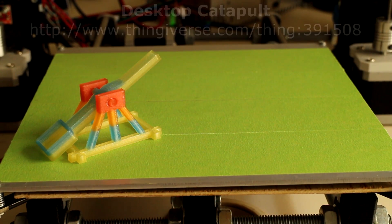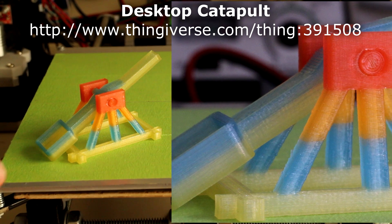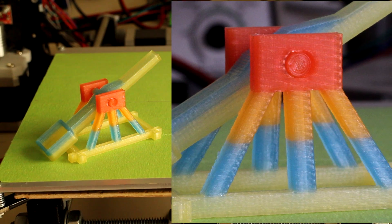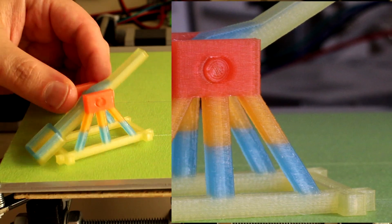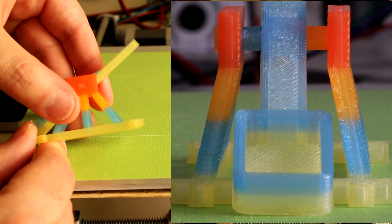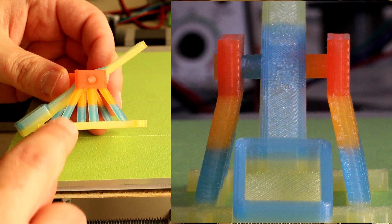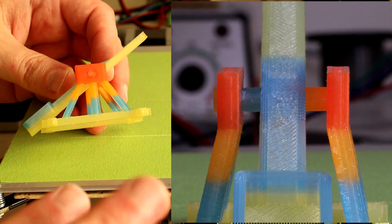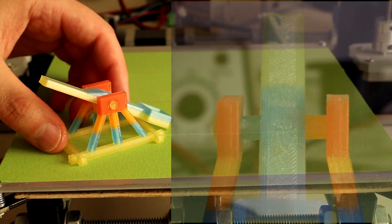Here we have the trebuchet, or catapult, printed in all four colours of the translucent PLA plastic. I did this using the pause-and-print method, whereby at certain heights you pause the printer, change the filament over, and continue printing. I did that three times to create this rainbow effect, and it looks absolutely beautiful — I can see I'll be doing this more often. Each colour transition is very strong with no weak points. Because this is a translucent material, where the layer changes occur the light enters and diffuses between those layers, giving a gradient effect. And it looks quite nice — a great little trick.